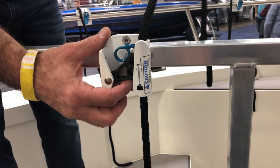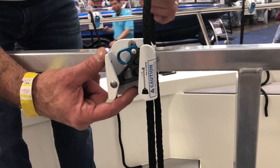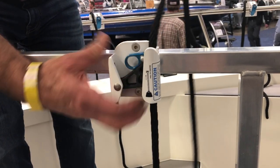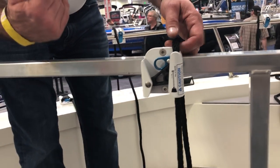If you want to lower your fender, all you have to do is gently pull on the rope. You'll notice the cam rotates up, or you can just open it and it drops down.